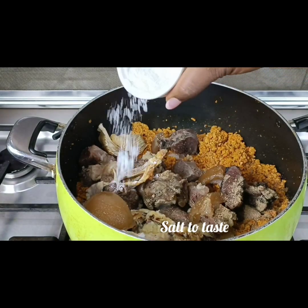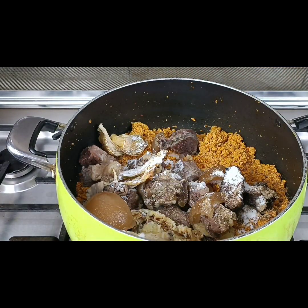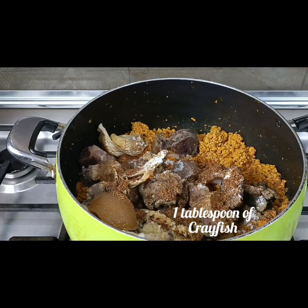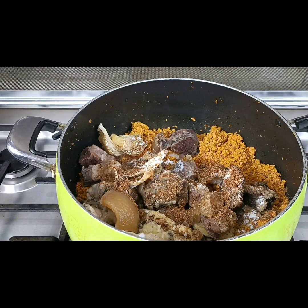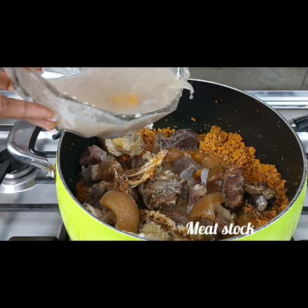I also add salt to taste, then come in with my crayfish — one tablespoon of crayfish, just like this. The next thing I'm adding is my meat stock. The meat stock I got from boiling my meat, and I'm just going to pour that in.